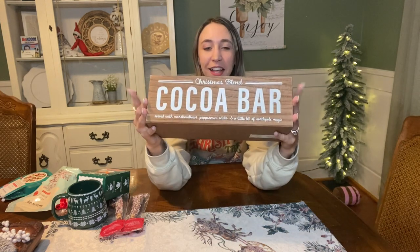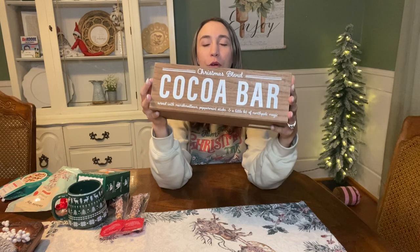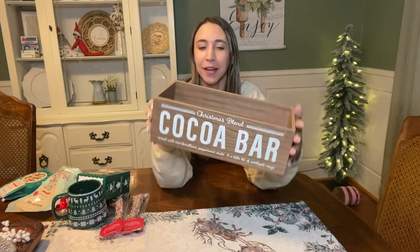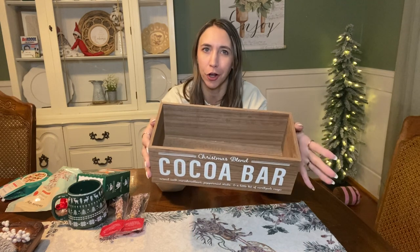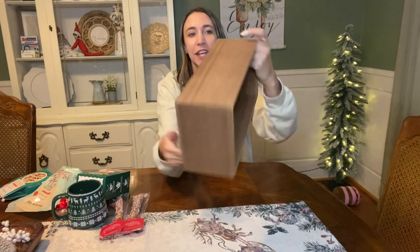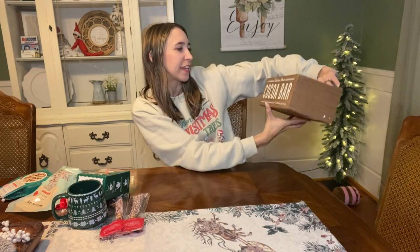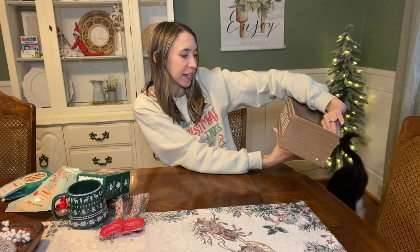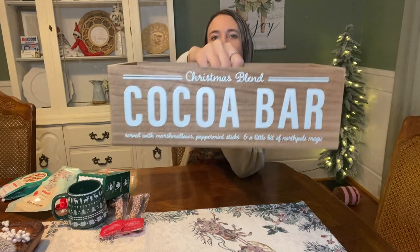So first, this little wooden box right here, I thought it was super cute. And it came from the Target dollar spot. Now their dollar spot ranges from like $1 to $5. But this basket right here was $5 in their little dollar spot. It says Christmas Blend Cocoa Bar served with marshmallows, peppermint sticks, and a little bit of North Pole magic. How adorable is that?